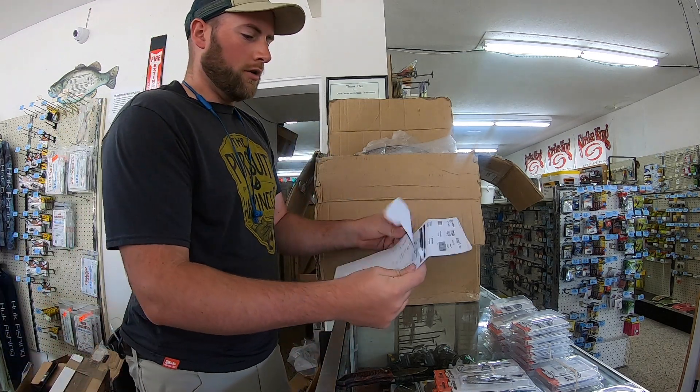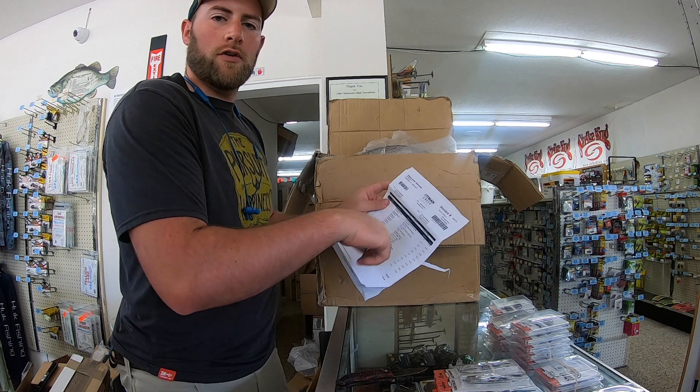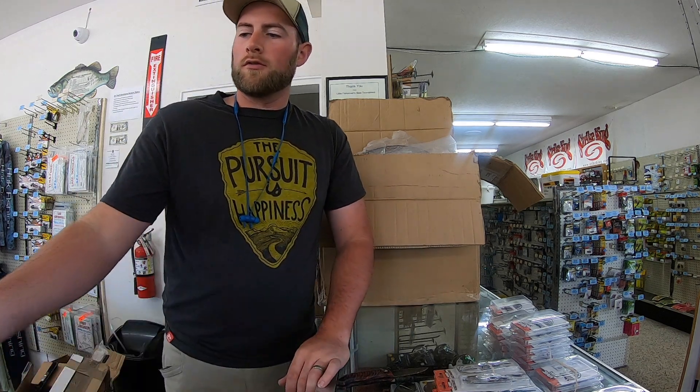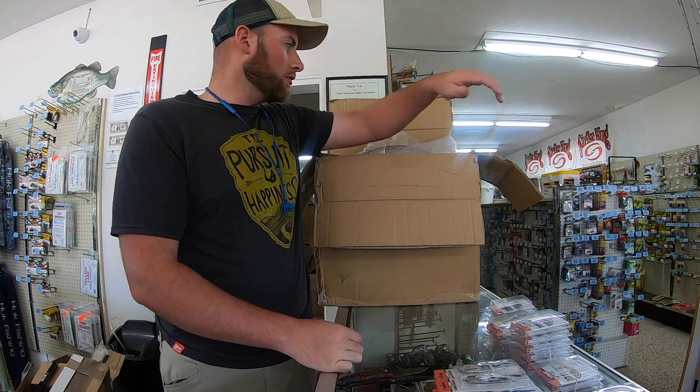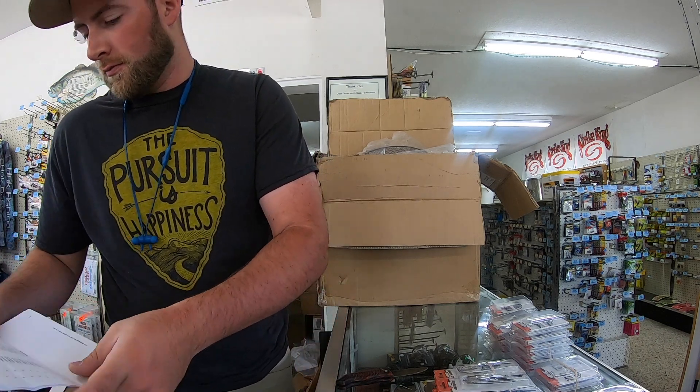Next I'll have to go through these invoices and check off everything and make sure they shipped me the right amount. That takes a while, and once I do that I'll put the inventory in the computer. That way it keeps track of when we run low or out of an item and I know when to reorder. So thanks for watching — you can see what I have to do anytime an order comes in. There's a lot of work to it. Having a tackle store is not just fun and games. This is about $900 worth of items and it's not really that much. Thanks for watching and please like and subscribe. Check back next time to see what we're doing here at EZ Troll Outdoors.